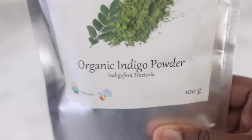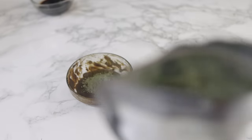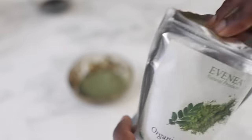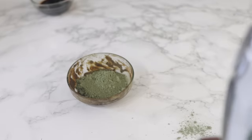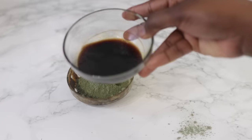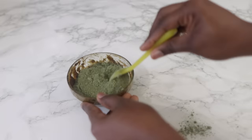Now I'm going to add some organic indigo powder. You have to go through this process — do not skip it — because without it you're not going to get the dark colour; your hair is just going to go orangey if you stop here. I'll be adding 6 to 7 tablespoons of the indigo powder. We started with 3 tablespoons of henna, so we're doubling that for the indigo, or just going one spoon over. It's very important that you stick to these quantities and proportions.